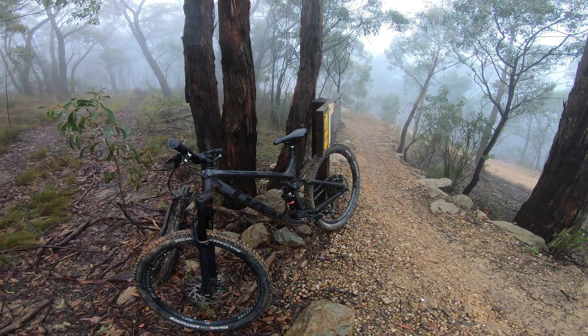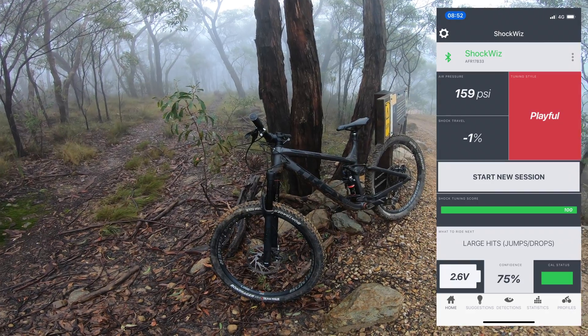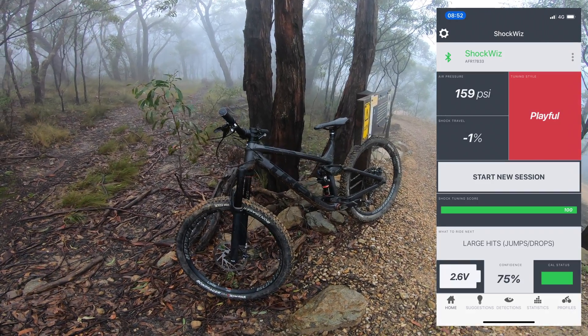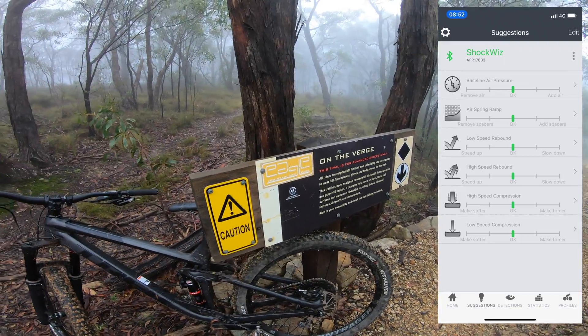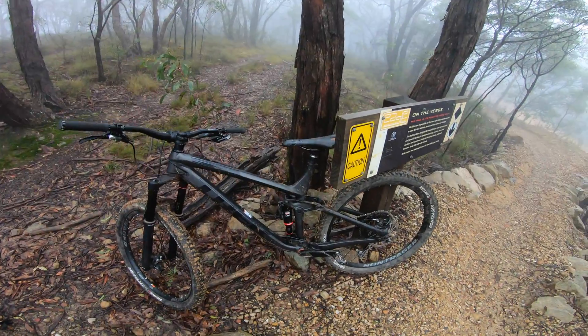I've just climbed to the top of Eagle Park from the car park. For the first time ever I've got a tuning score of 100. I've got 75% confidence and the ShockWiz is wanting large hits, jumps and drops. Fortunately on the trail here is exactly what's needed to get that last little bit dialed in. We'll see you at the bottom.